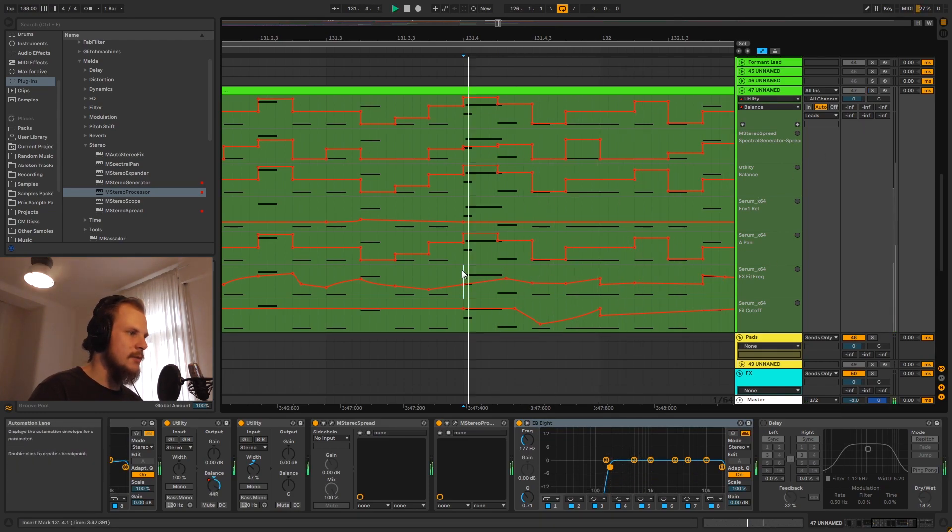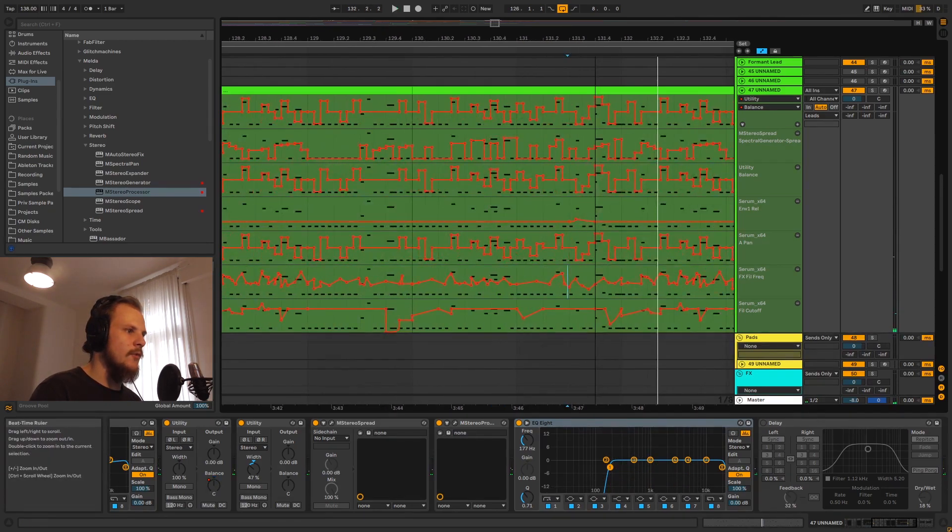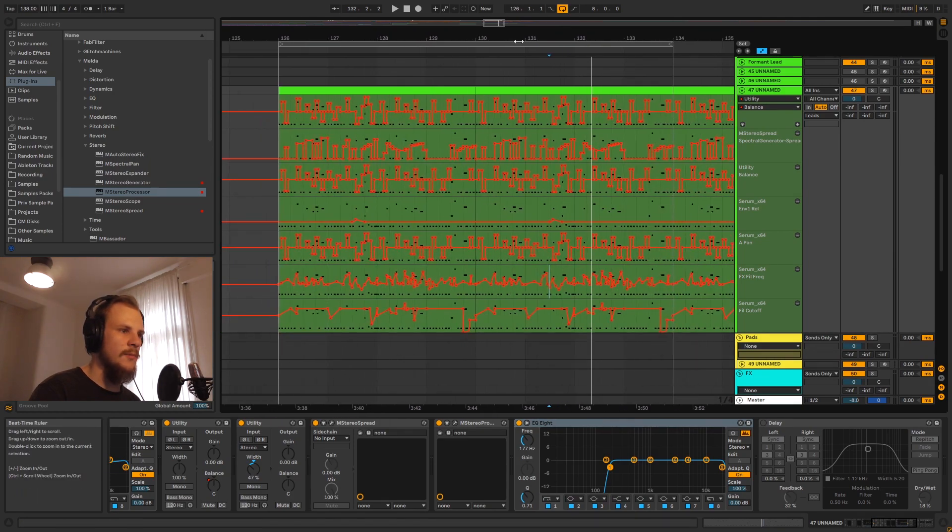He will also edit the melody and automation so that notes get longer and overlap, adding a little bit of glide. In the original it sounds like this — and you can find those overlaps throughout the track, some more obvious than others.